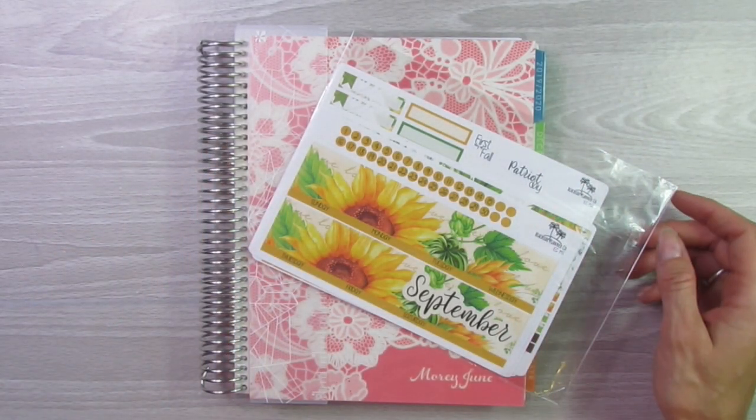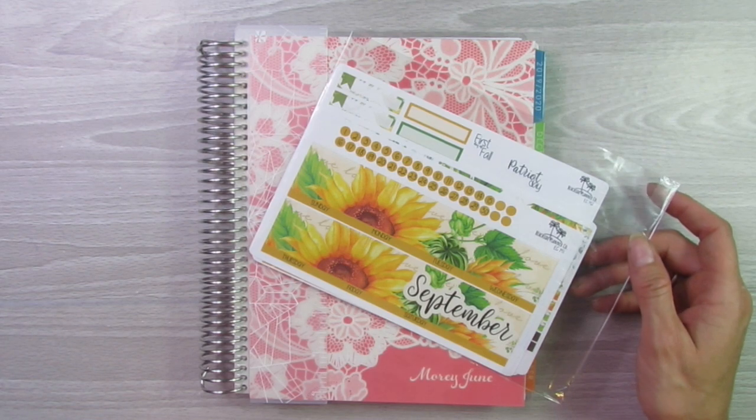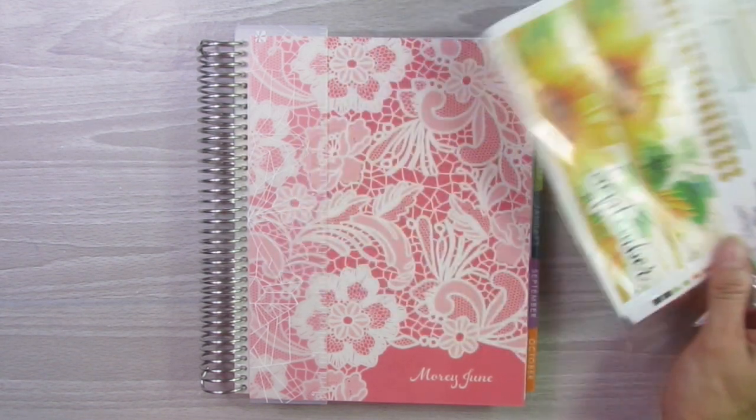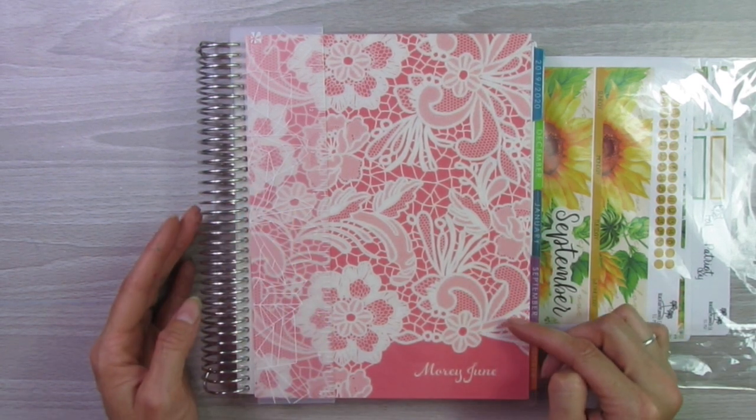Hello everyone, and welcome back to my channel. So today I am going to be doing a September plan with me. First, for the planner, I am using the Erin Condren Life Planner.